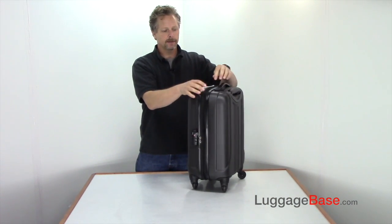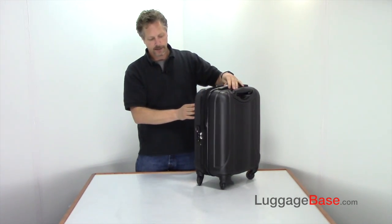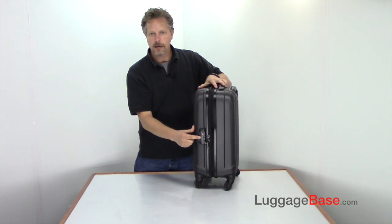They also have a top carry handle, and they have an expandable feature which zips all the way around the bag, giving you a couple more inches and about twenty percent more volume for packing. They also use an integrated combination TSA approved lock.